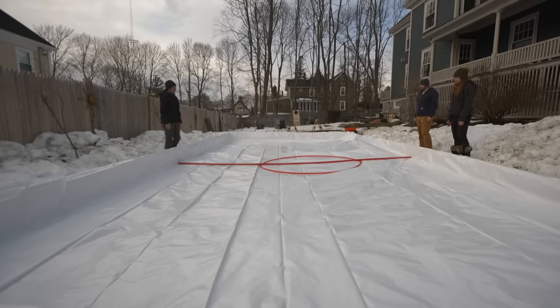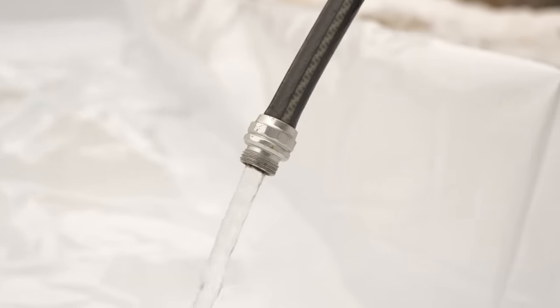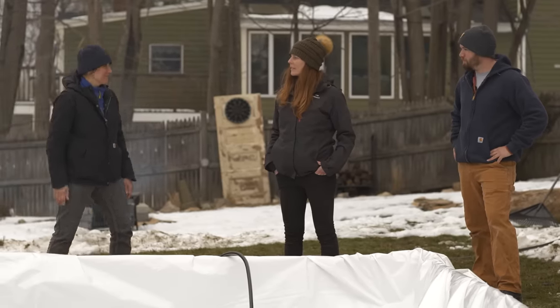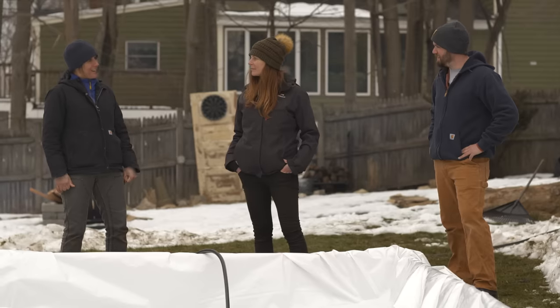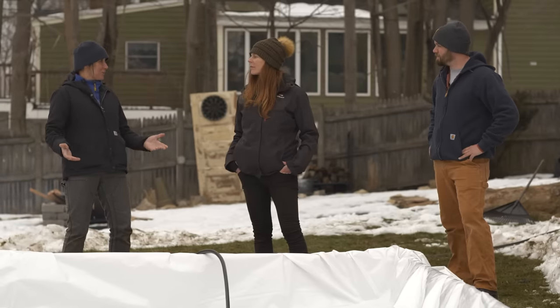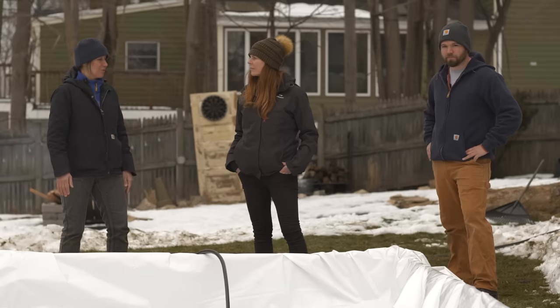Now you just got to fill it up with water. This is going to take at least eight hours to fill up and a couple days to freeze. But once it's all set, time to get the skates on and get out here. Time to rock and roll on some ice. My kids are going to be super psyched. Thank you guys so much for helping with this project. Now that you know the whole process, disassemble in the spring before the grass gets out of its dormancy and you'll be good to go and you won't ruin your lawn.